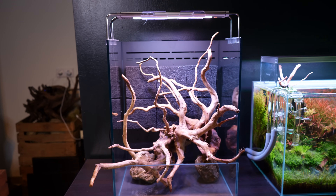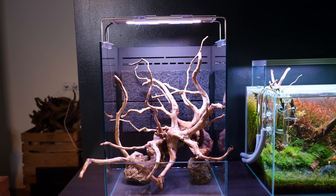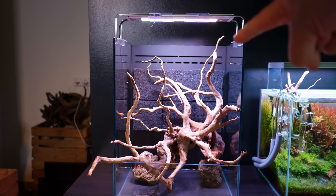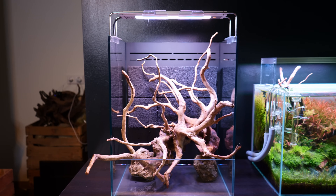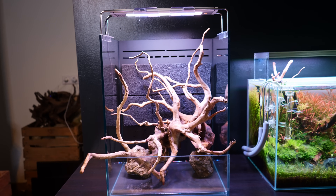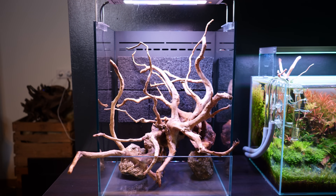I think I'm onto something — quite like how this looks at the moment. It wasn't really intentional, but I think we have a bit of a triangle going on. The tallest tip is over there, it goes straight down to the one sticking out of the glass, and then we have the one on the left. So it kind of has that triangle shape. Let's see if we can glue these three pieces together so we can take it out as one as well.